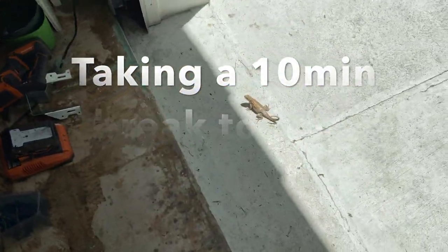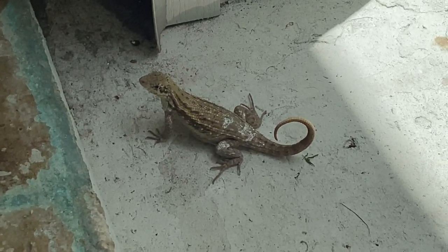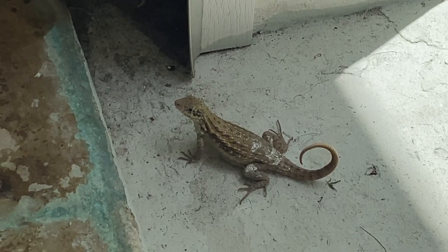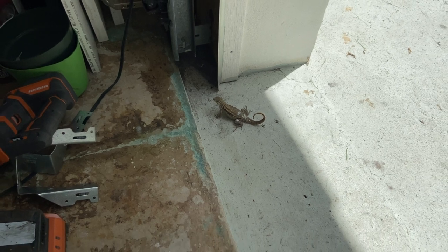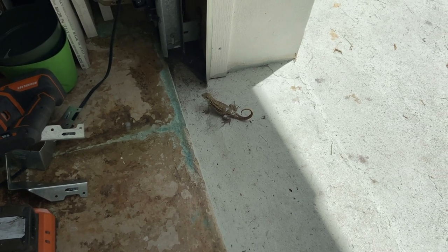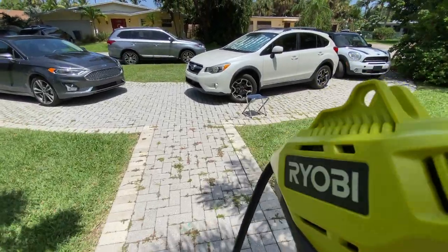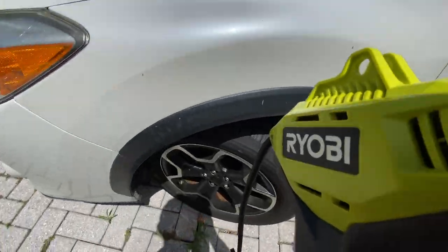Oh hey, look — it's our little lizard friend. This little guy lives in our garage and he's got paint on his back end. Got our little painting buddy, and he eats cockroaches so nobody minds him living in the garage. All good with me. Okay, we're back — we're going to go fill up the tire the rest of the way. I've got another 15 PSI to go.